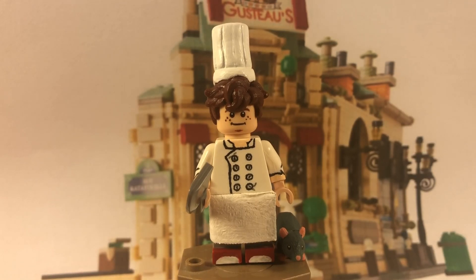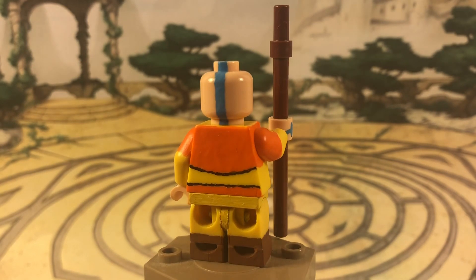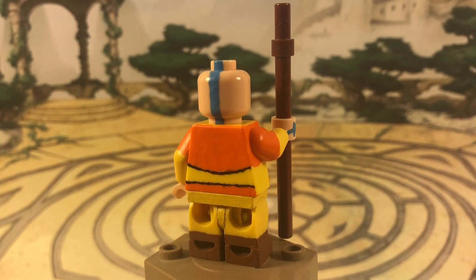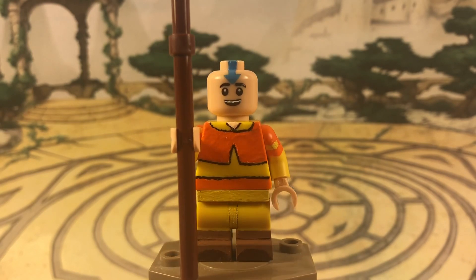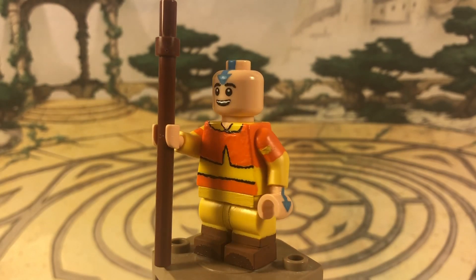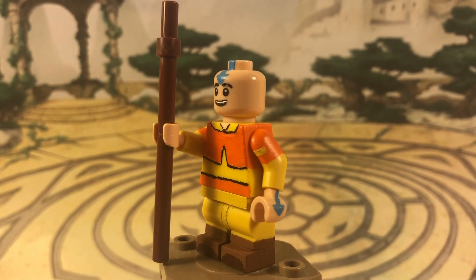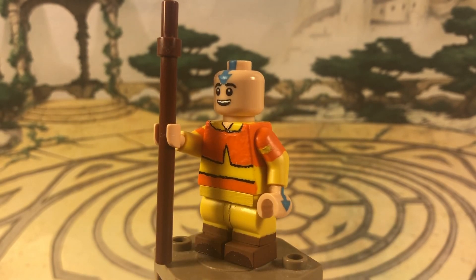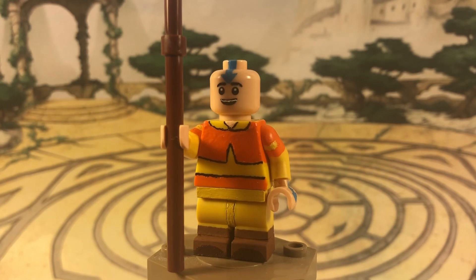Last up is Avatar Aang from Avatar: The Last Airbender. A few months ago when the show came to Netflix, I re-watched the whole series and really liked it again, so I decided to make a quick custom. The legs are regular LEGO legs that I cut short at the bottom and re-glued the feet to make them shorter. I was going to use the new mid-legs but none come in yellow, so I repainted the feet brown with a little dark brown at the front for his shoes.